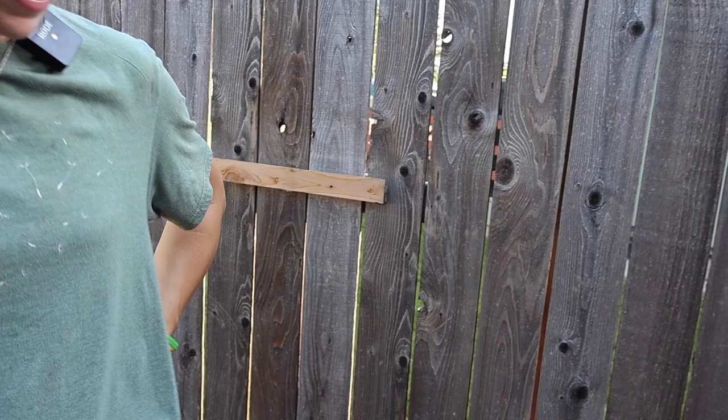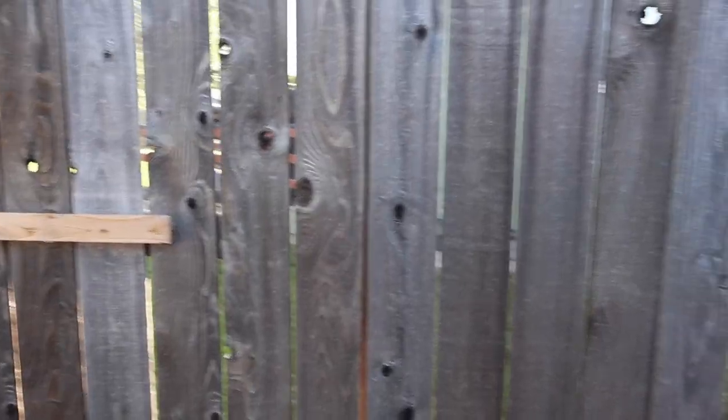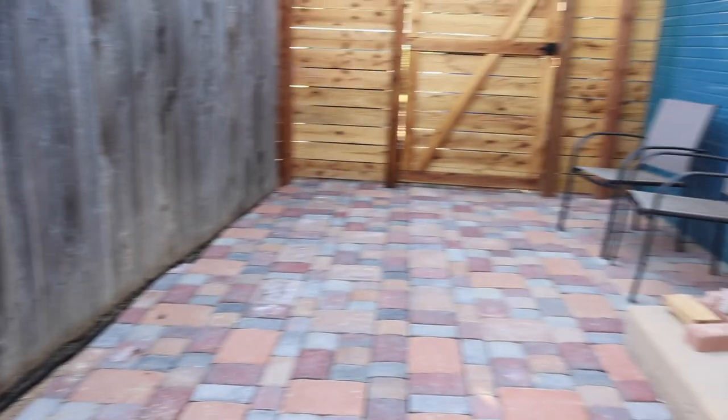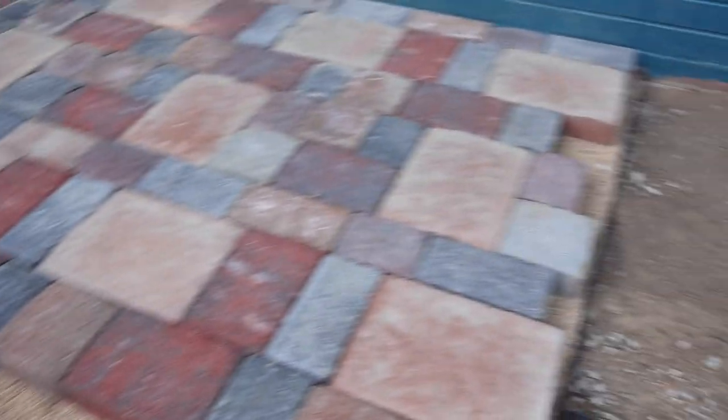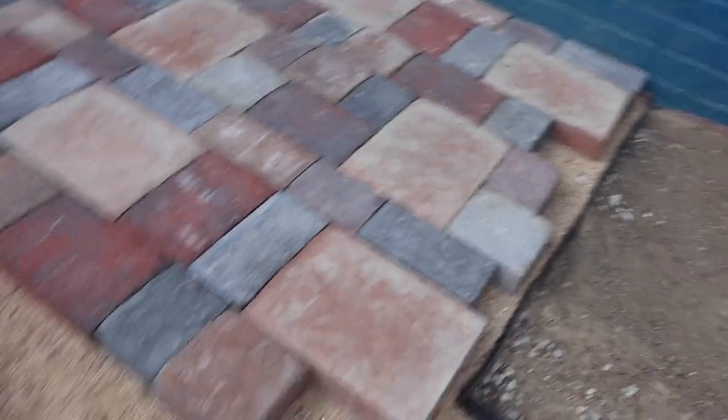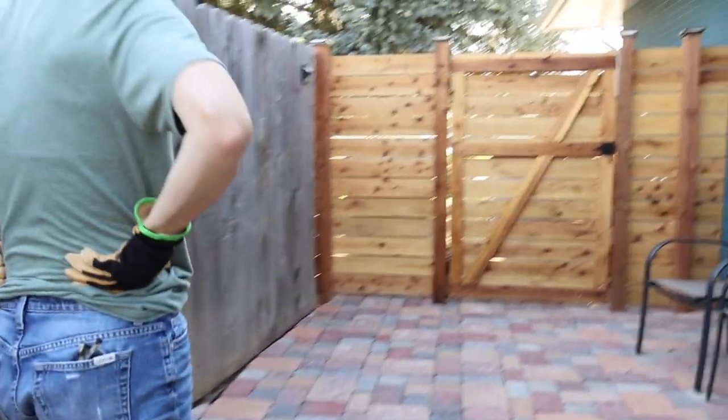We had to get it angled again because we had a pretty lumpy area over here. And then once we got all that down, it's a matter of putting the sand down and doing the screed with PVC pipes in sections.